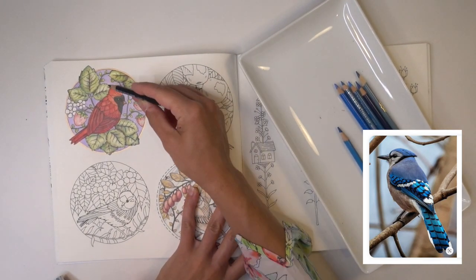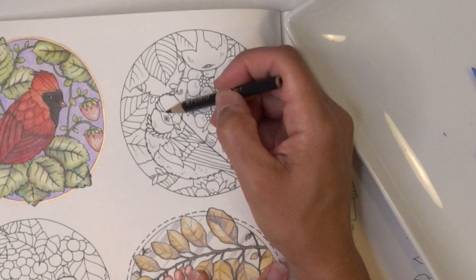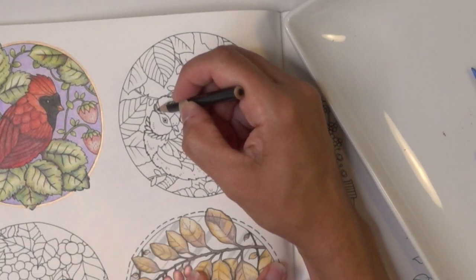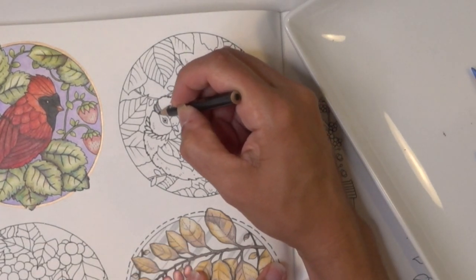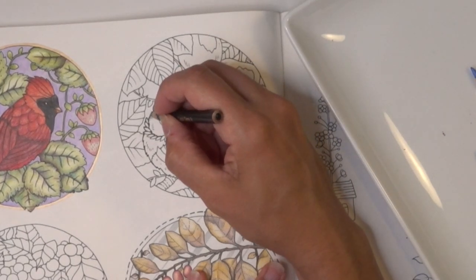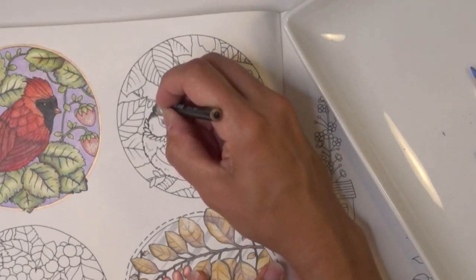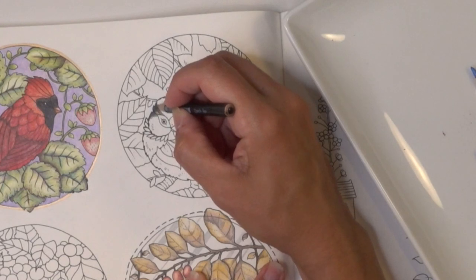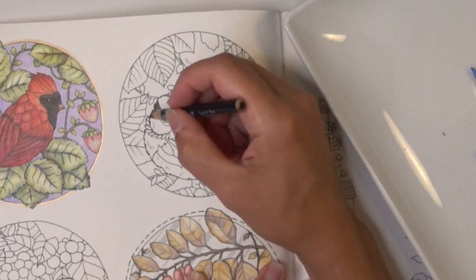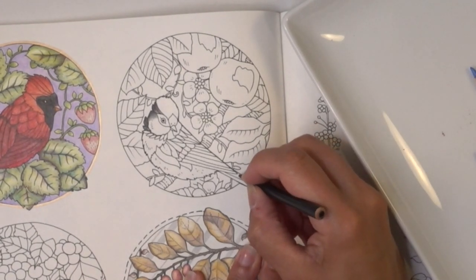The Blue Jay also has interesting black markings around the neck, and it has this almost cardinal-type mohawk — a kind of pointed crown at the top of its head — that comes down into a black shape. I might utilize some of these head feathers and just continue that downward. Going very lightly for now, since it's very dark on the actual bird, but once you press down it's hard to go back.